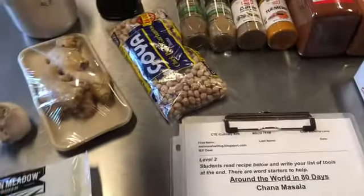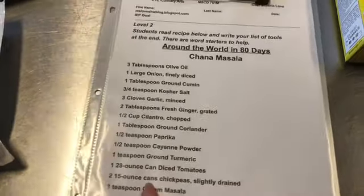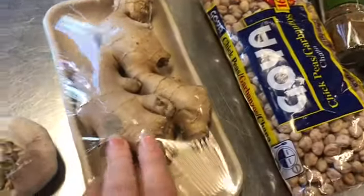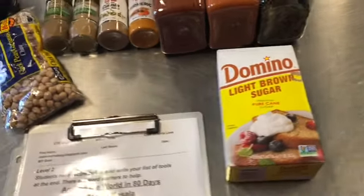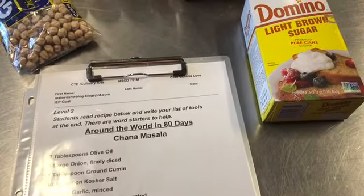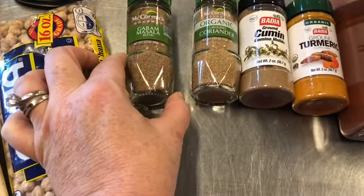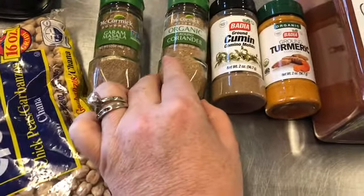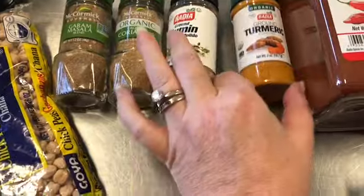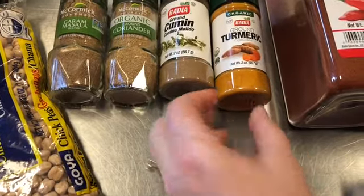So for our recipe, we've got our olive oil ready, we have our chickpeas — we're going to do dried ones, although you can do canned. We have fresh ginger to peel and grate, garlic, and light brown sugar to balance out all the spices and add a little sweetness. And here are all our spices: garam masala spice mix — if you can't find it, you can Google how to make your own blend — ground coriander, ground cumin, ground turmeric, which gives curry that yellowish color, paprika, cayenne, bay leaves, and kosher salt.